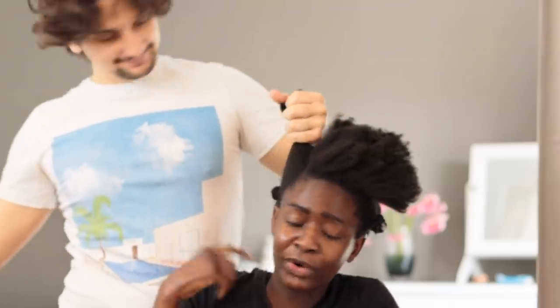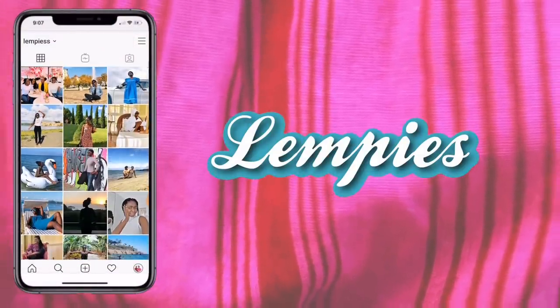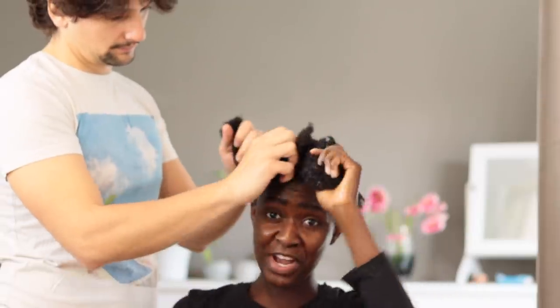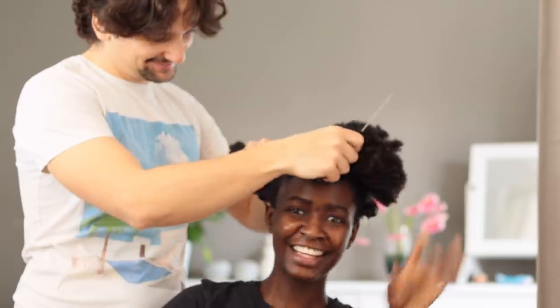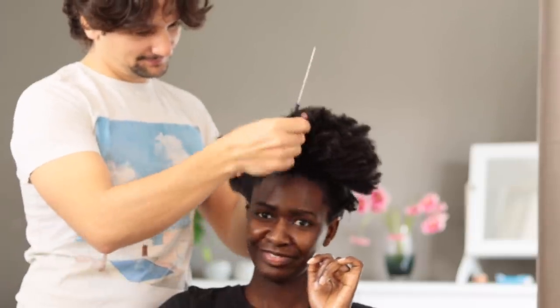I've never done anything like that! Okay, welcome to today's video. As you can see, this hot guy here is going to do my hair for the first time — I allowed him to do my hair.